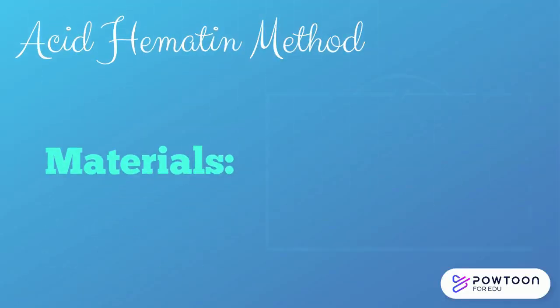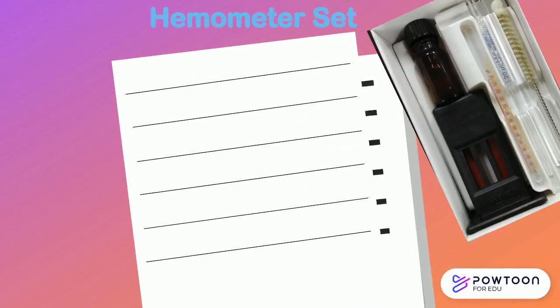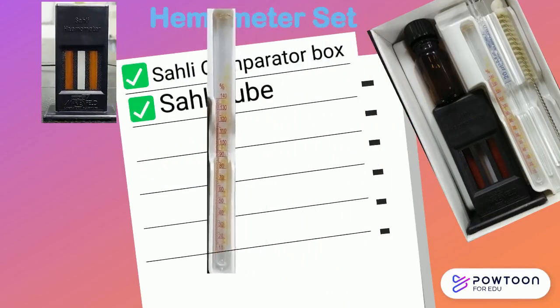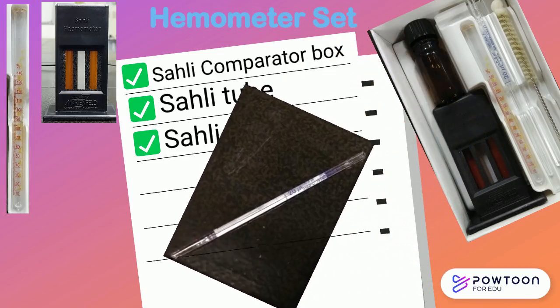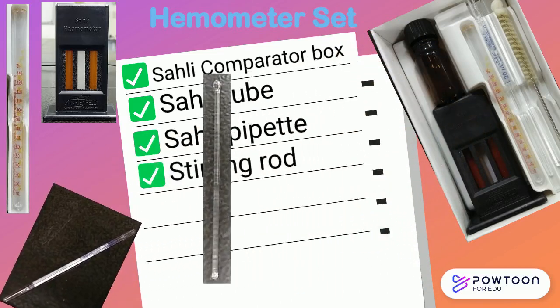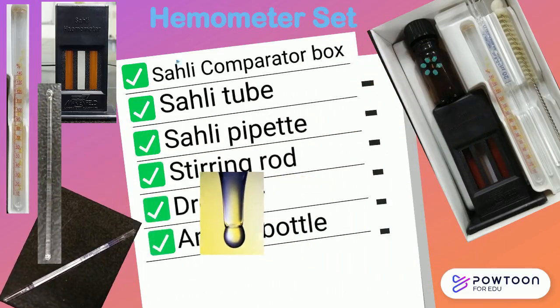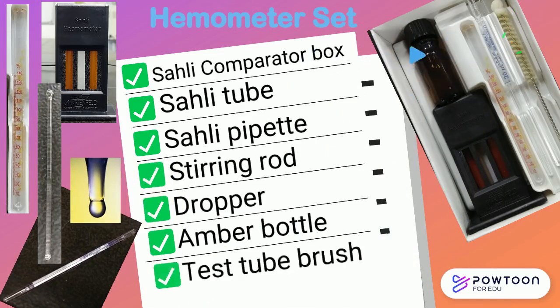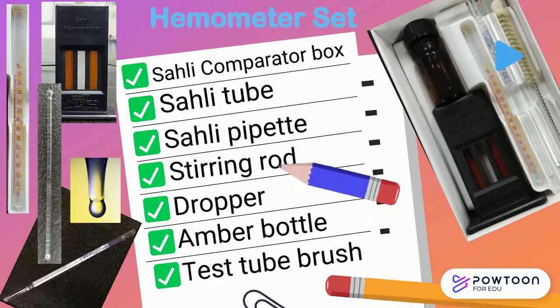The materials needed for this procedure will be the hemometer set, which includes the Sally comparator box, Sally's graduated hemoglobin tube, Sally pipette, thin glass stirring rod, a dropper, an amber bottle to place a reagent in, and a test tube brush for cleaning the tube after the completion of the procedure.